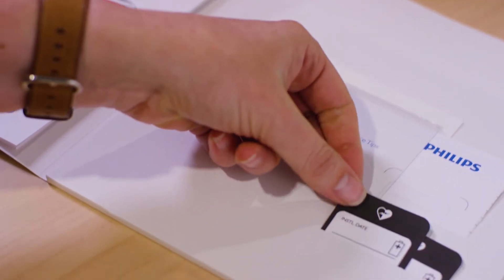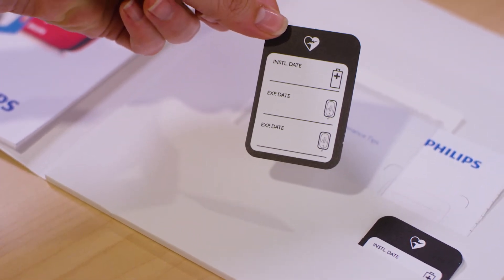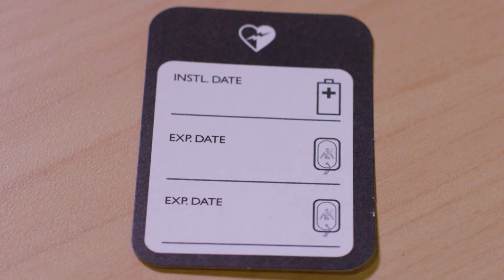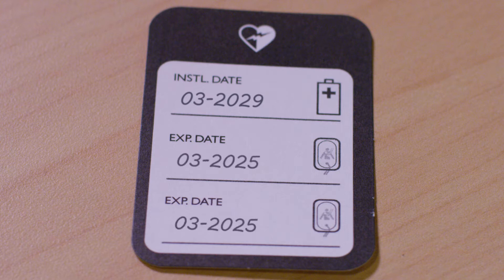Your FRX comes with a simple maintenance sticker to help you keep track of these accessories. On this sticker, write down the key dates for your accessories: the install by date for your spare battery, and the expiration date for your pads.